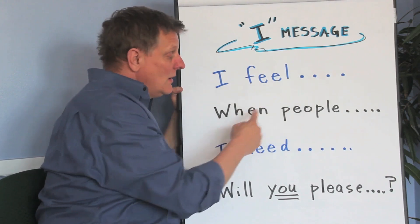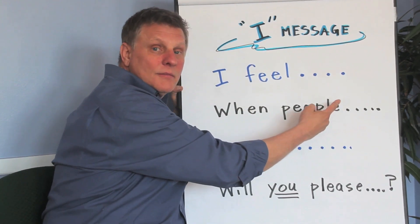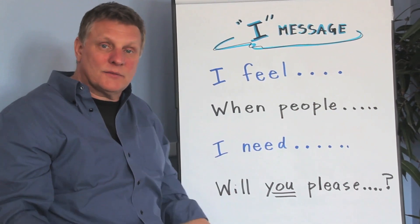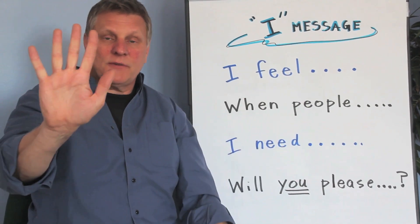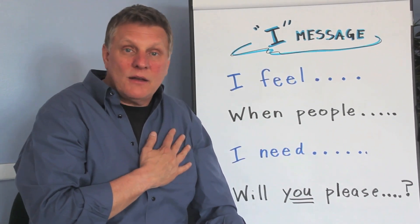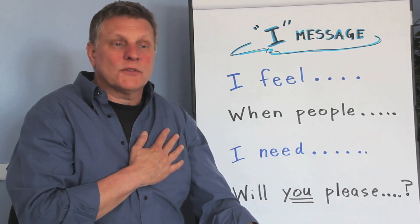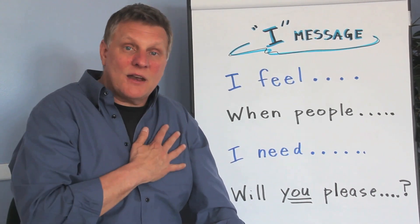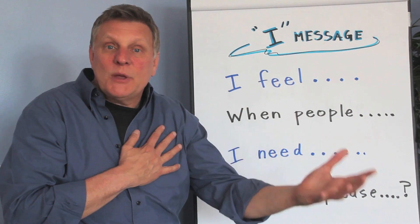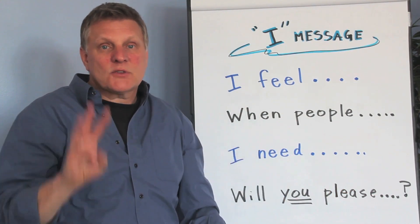Let me give you another example: 'I feel happy when people play with me.' Let's practice that together. Get your hands ready, get your 'I feel' hand ready, put it right on your heart and say it with me: 'I feel mad when people tease me.' Let's try another one: 'I feel sad when people don't let me play.' You're getting the idea — let's go on to part three.